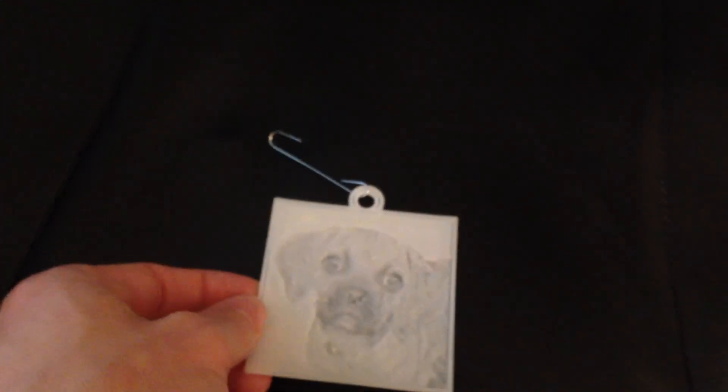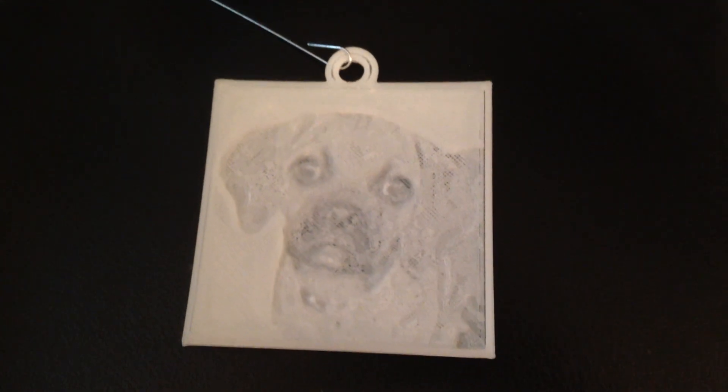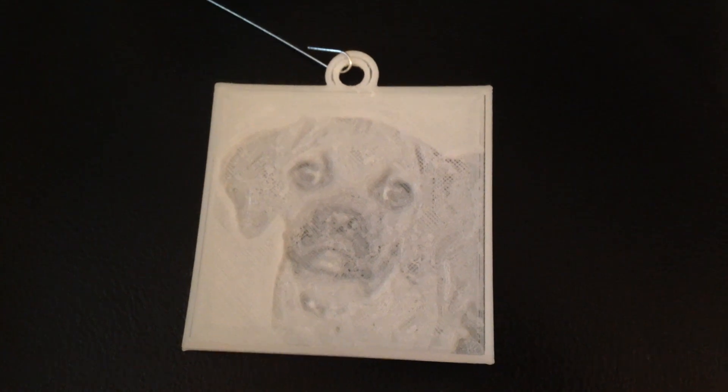This is a lithophane of my sister's dog. The way it's printed allows varying amounts of translucency, essentially turning the original black and white image into a 3D etching.